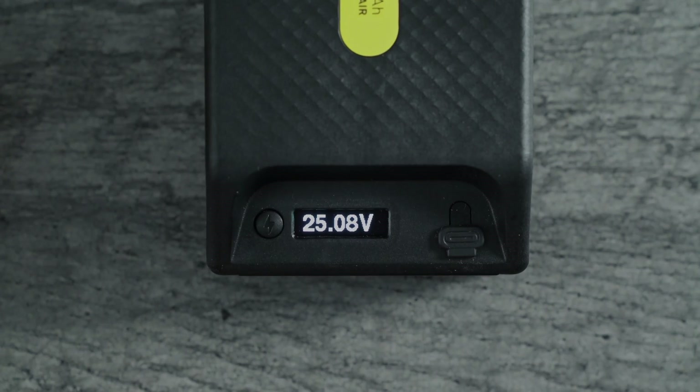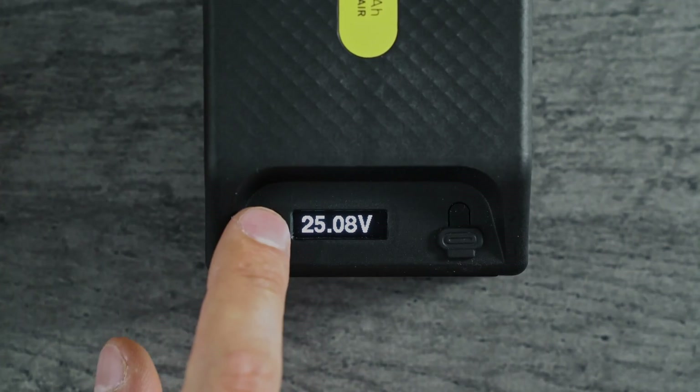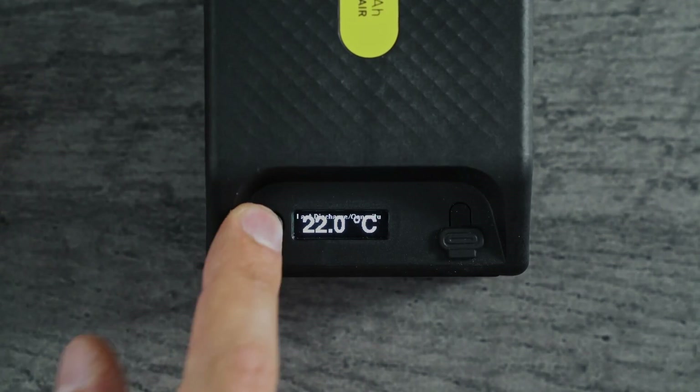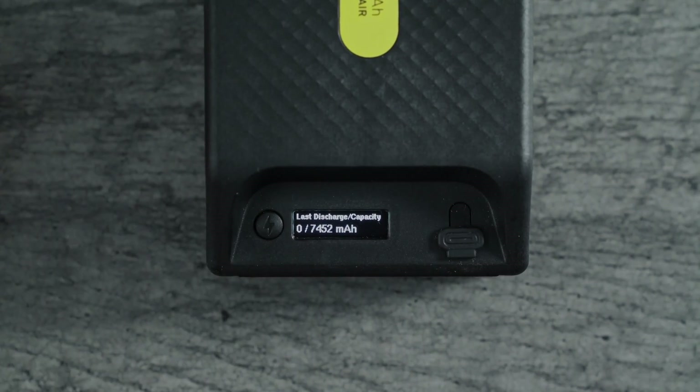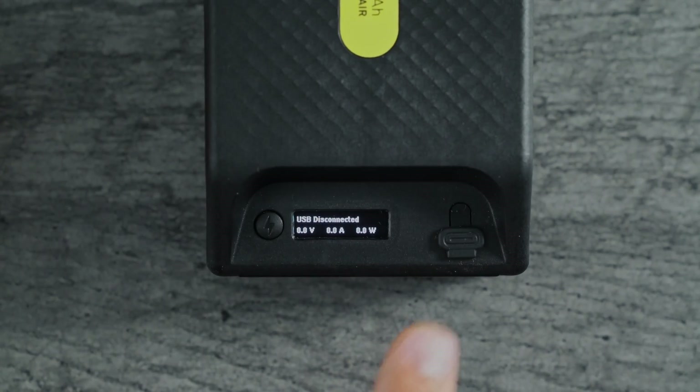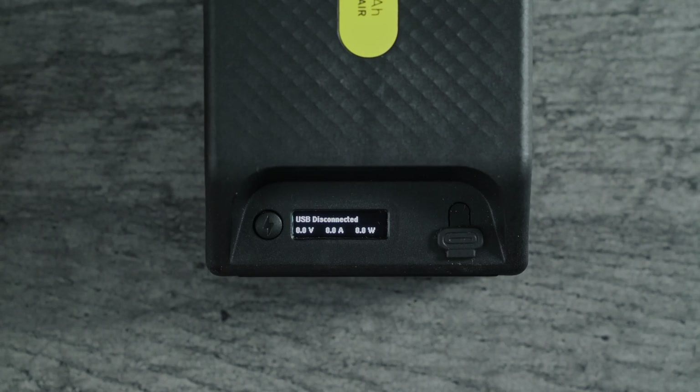There are a few detailed displays. You can see the voltage if you like, the current, the temperature, and some detailed statistics about your last cycle. This USB-C port allows you to charge your devices, and this is where you can see the power flowing to those.